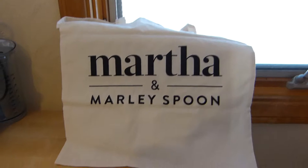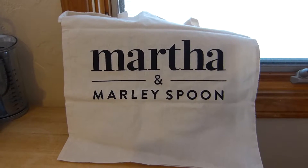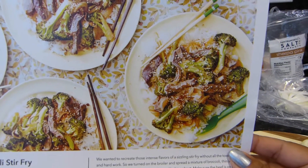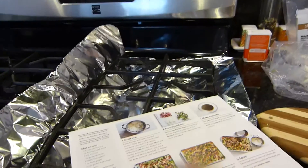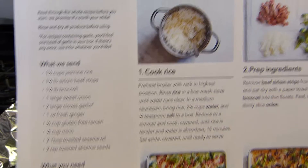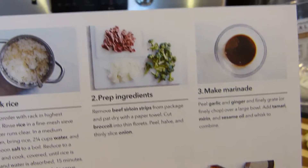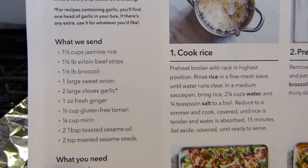Let's start with one of the recipes I got on this week's order. This week's order is oven beef and broccoli stir fry. As you can see it comes with this really nice recipe card — it's pretty big, eight and a half by eleven, and in the back it has the steps. It tells you what they send and what you need.